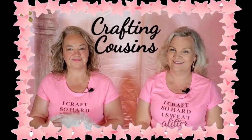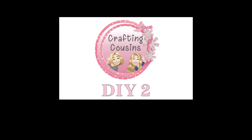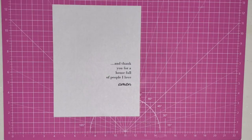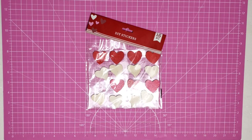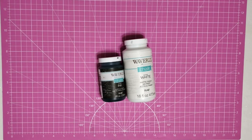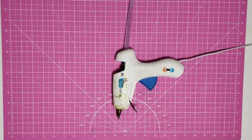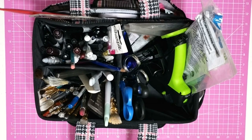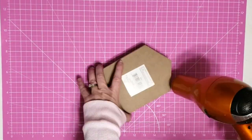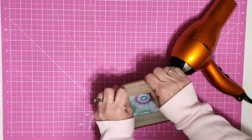Hey y'all, it's Trish. For this project I'm going to use a house from the Dollar Tree, some wording I printed off the computer, one of these wooden stickers from Dollar Tree, some glue stick, some Waverly chalk paint in black and white, my glue gun and some glue sticks, and some tools from my work caddy. The first thing I tried to do was remove the back from this little house.